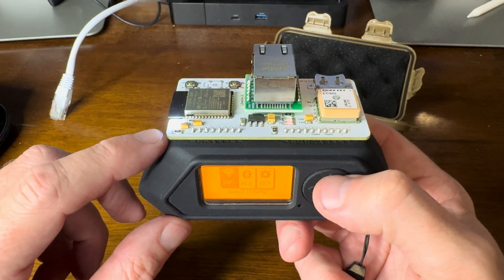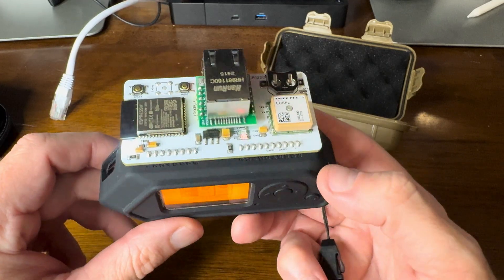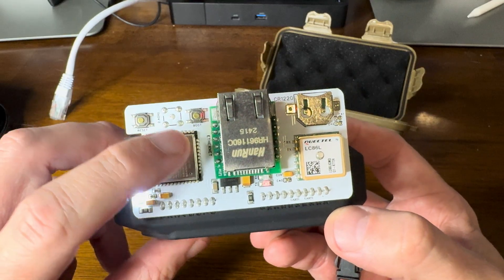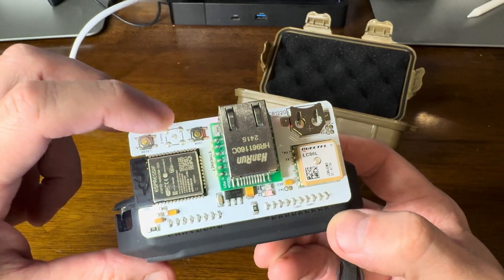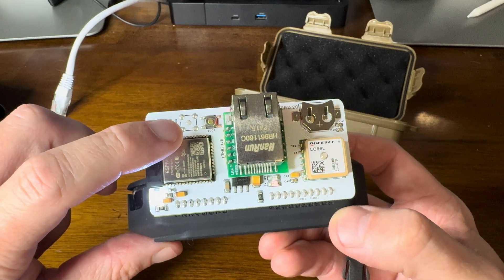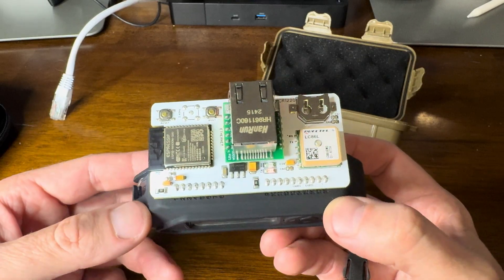We can see when we started it, we had the power light go on and the receive and transfer lights. I also forgot to mention we have our reset and boot buttons so that we can flash the chip. On the top right here, you'll notice this blank area — you can purchase this board so that it has an external antenna. I like the low profile of the onboard antenna, so that's what I decided to get.